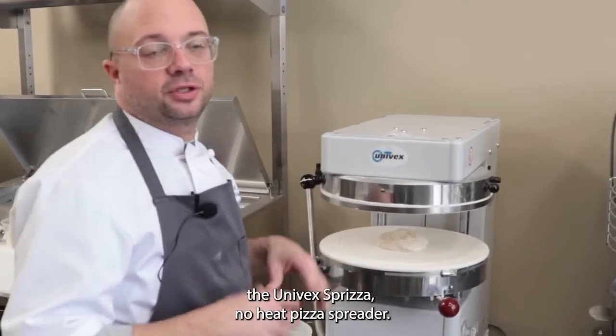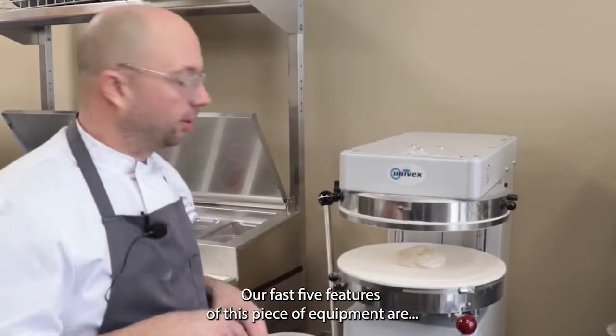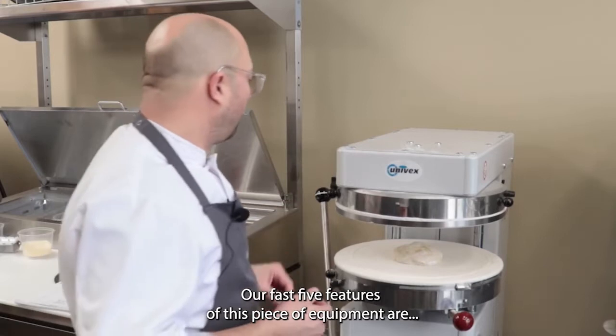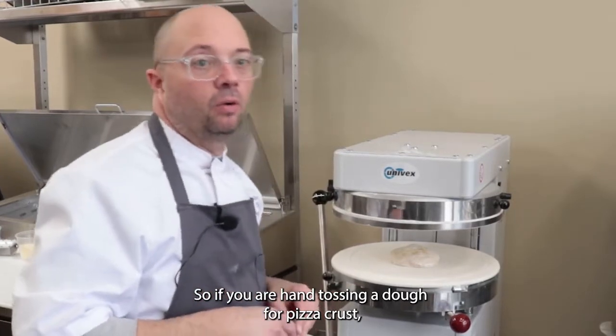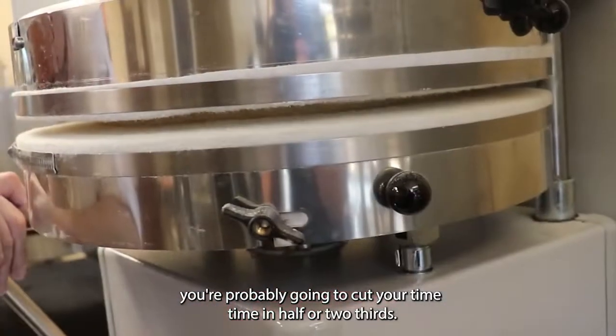Here with the Univex Spreza no-heat pizza spreader. Our fast five features of this piece of equipment are: Is it fast? Yes, absolutely. If you are hand tossing a dough for pizza crust, it's probably going to cut your time in half or two-thirds.